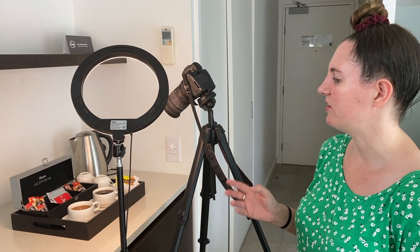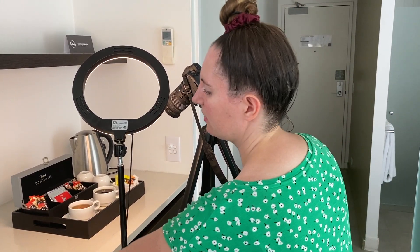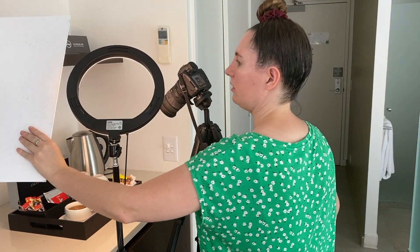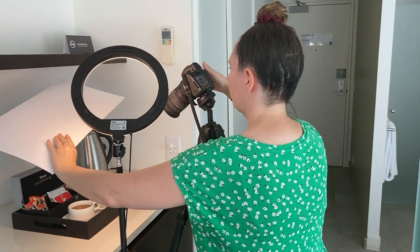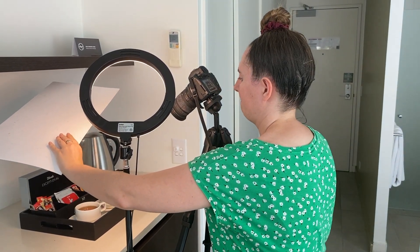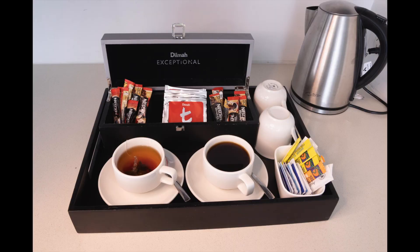We're doing the same shot again but this time I've put some water in the cups, so we actually have a cup of tea and coffee in the shot. Again I'll use this piece of card just to block out the light coming in over the top. That looks brilliant — it's really nice now to actually have that colour of the tea and the coffee in the cups as well.